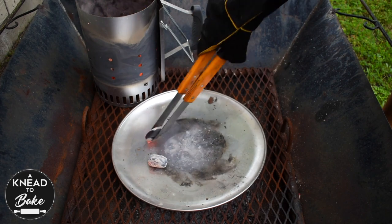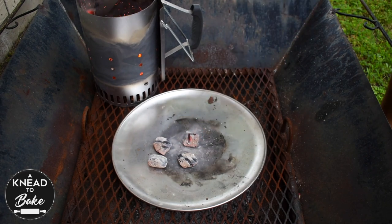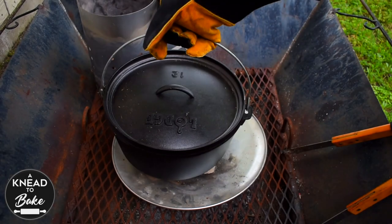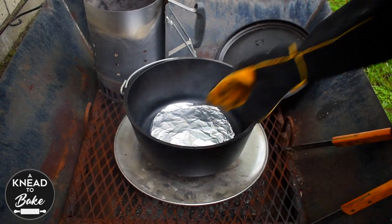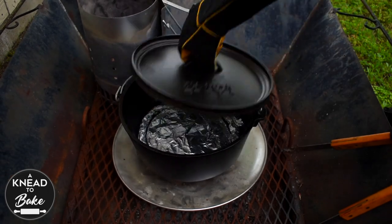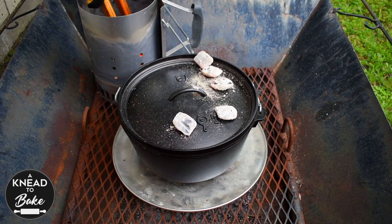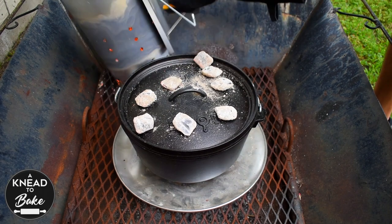Place 11 hot briquettes on the base where you will be placing your Dutch oven. If you are using a bigger or smaller Dutch oven, you have to add more or less briquettes depending on the size. Then place the Dutch oven on the hot coals and place the trivet with foil inside. Place the lid on the Dutch oven and place around 25 hot coals on top. You need to let the Dutch oven preheat for at least 30 minutes, or use a preheated Dutch oven like I am doing right now to speed up the process.